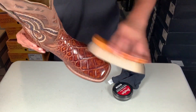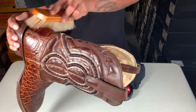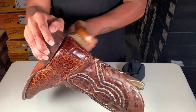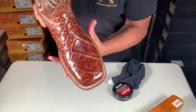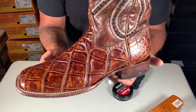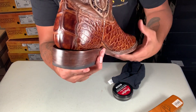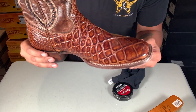All right guys, I buffed them out for about 10 minutes — almost done here. Just buffing, not smashing, but gliding on top, bringing that static up. Let's check it out — look how shiny that looks! And that's how you shine up an exotic boot. So shiny — look at that! If you have any questions, let me know in the comments below. See ya!